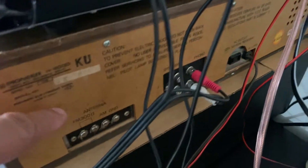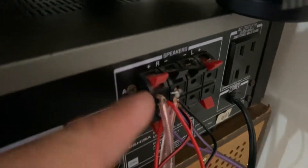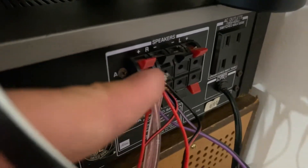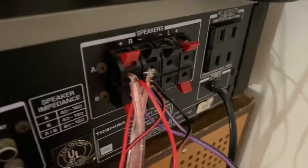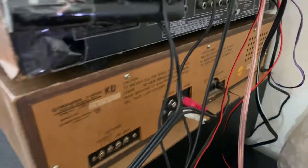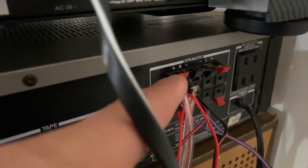I'm almost there — I just gotta plug this here and then connect it there. The thing is, this Pioneer amplifier, I didn't notice when I bought it that it doesn't have those connectors where you can just push in the audio cable and lock it. It's a vintage piece, made in Japan, that's why it doesn't have that — unlike this other one.